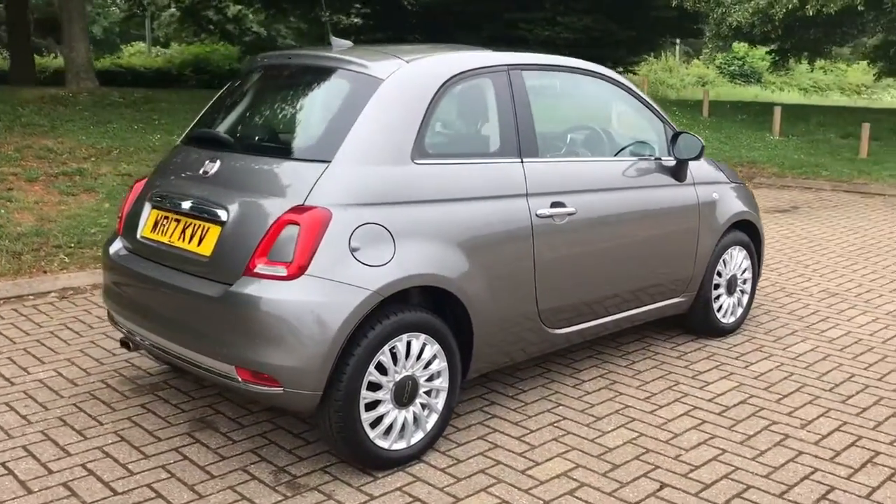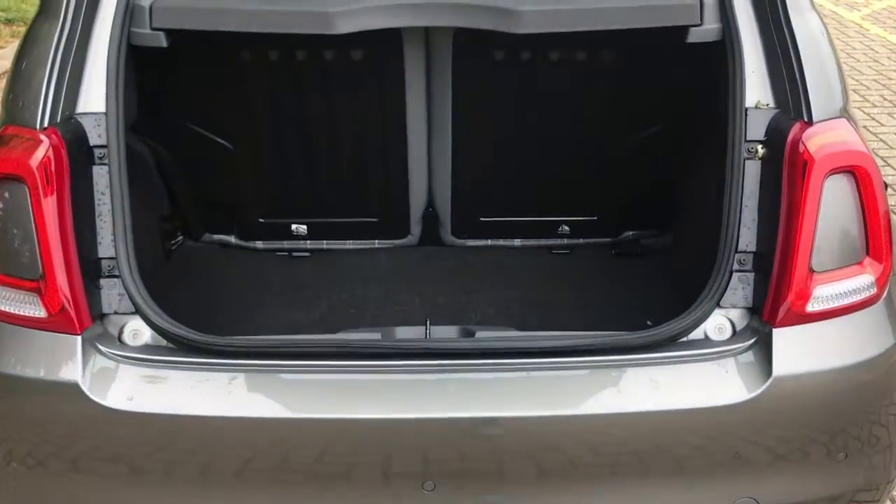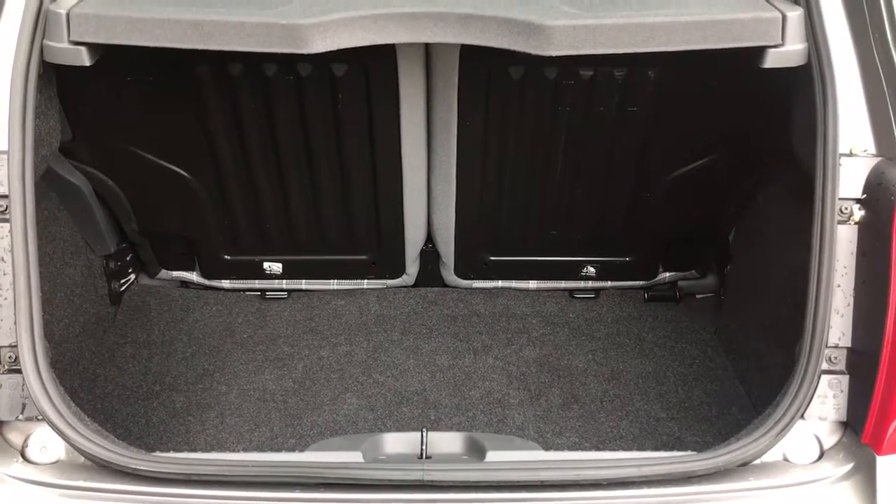Let's start off inside the boot and then work our way around the rest of the car from there. As we approach the back of the car you'll see we have reversing sensors, plenty of boot space given the size of the car, along with a 50-50 split folding rear seat.